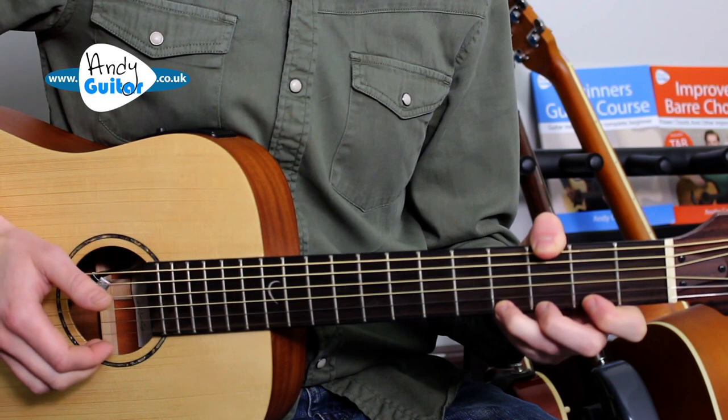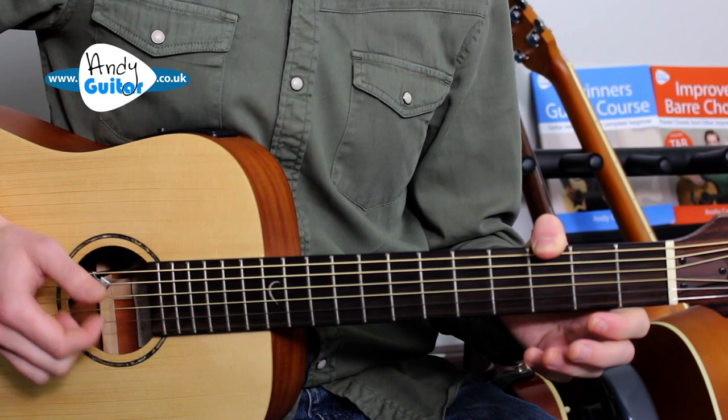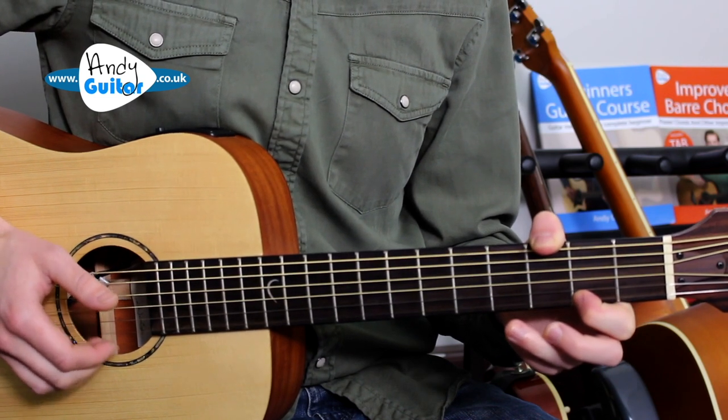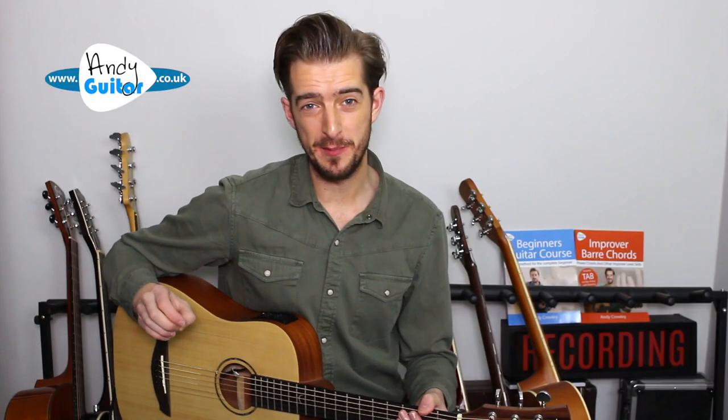This was filmed a few months ago so I'll look a little bit different, but let's get started and look at video one. Hot Cross Buns — this is a super simple melody.